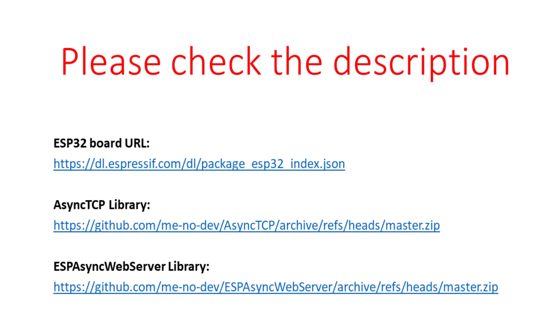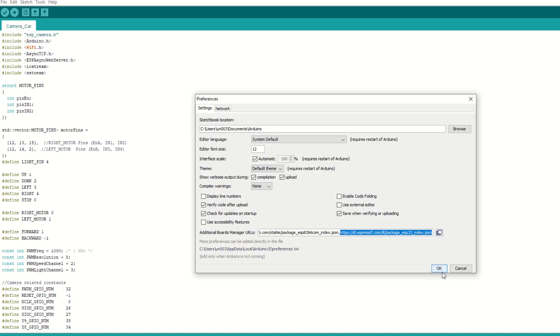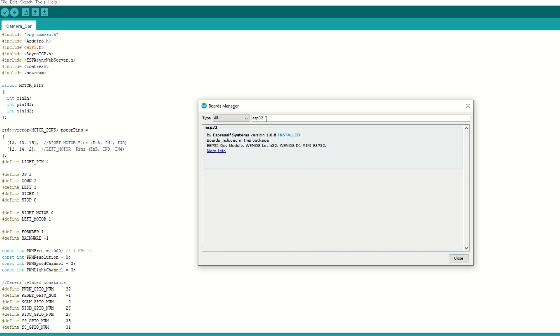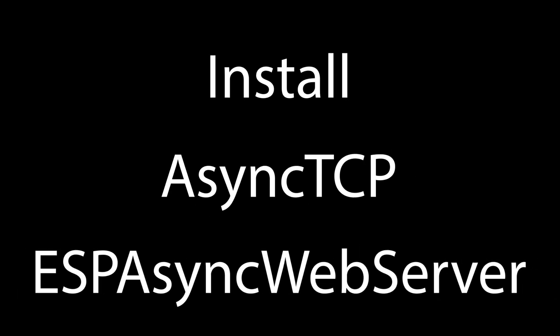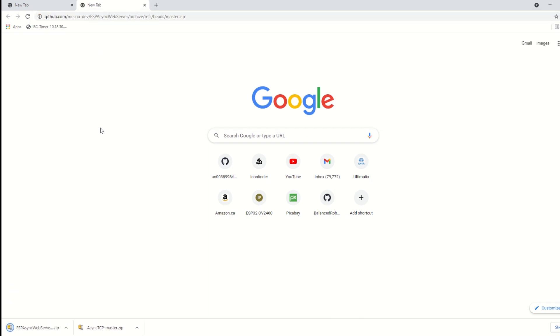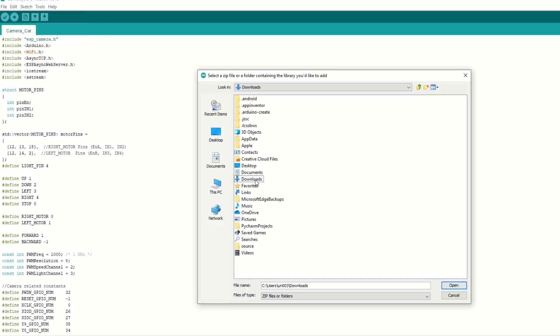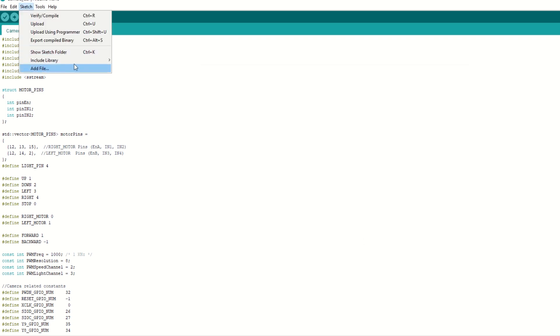Let's take a quick look at the code. First we need to install the ESP32 board using the Arduino board manager. I have provided the ESP32 board link in the description below. Go to File, Preferences and add the ESP32 board link. Then go to Tools, then Boards Manager, and search for ESP32 and install it. After that we need to install the AsyncTCP and AsyncWebServer libraries. Download these libraries from the links provided in the description. Once downloaded, go to Sketch, Include Library, and then click on Add ZIP File. Select the downloaded zip library file and click Add. Similarly add the AsyncWebServer library as well.